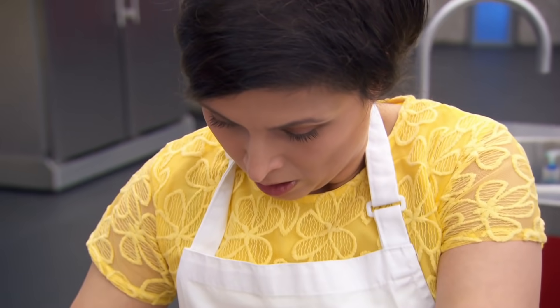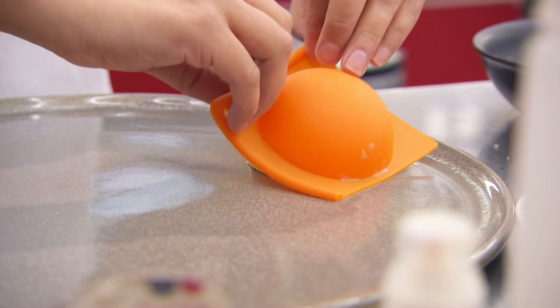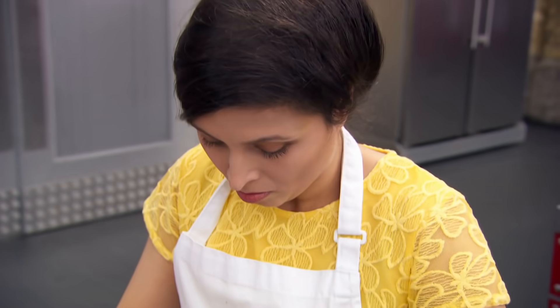The saffron panna cotta sounds interesting. It's got a unique flavour, saffron, and it doesn't necessarily always work with sweet things. But let's see.